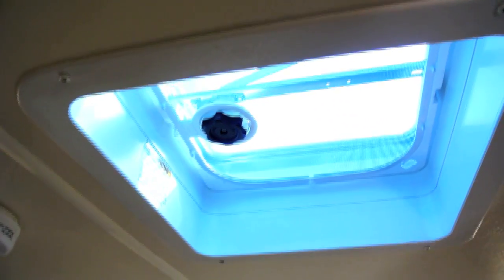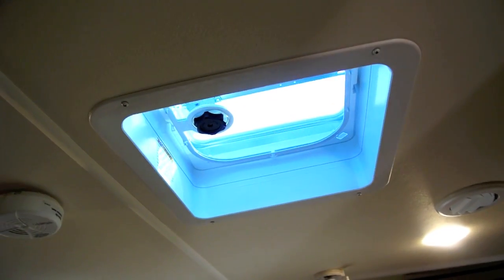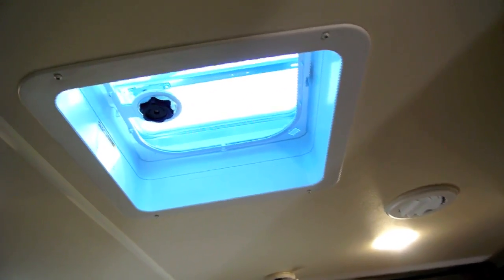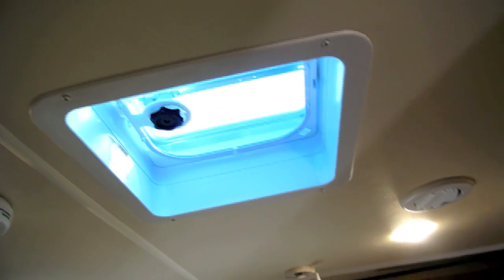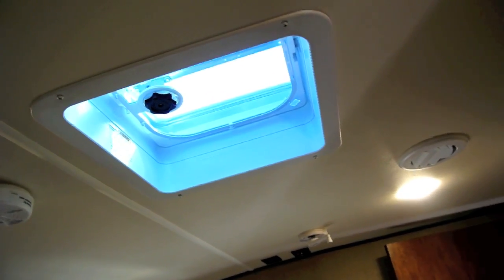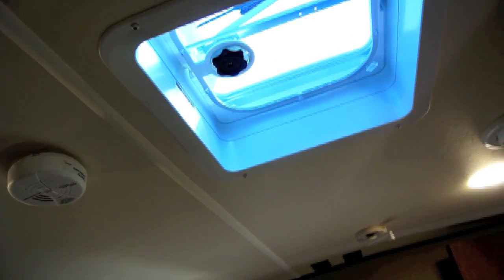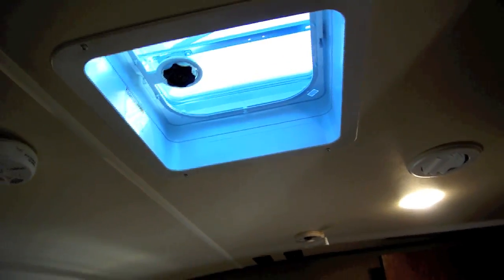Up here we have a vent with no fan. It's funny — you go in the living room and it has a nice expensive MaxxAir fan, but you come up here in the bedroom and it has a very cheap vent without a fan in it. I'll give them a little bit of a mulligan on this, because this is prepped for a second air conditioner, and if you did a second air conditioner you could put it up here. I guess they're thinking why put something expensive in here when most people will probably swap it out anyway — okay, I can buy that.